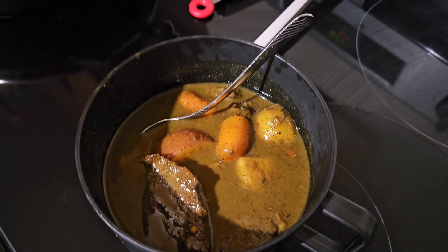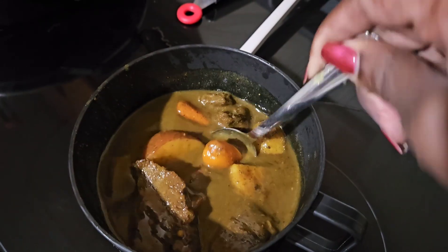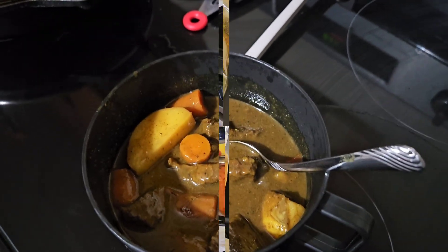Hey guys, let's make some beef curry stew. Stay tuned if you want to see the recipe of how I made this delicious curry stew. All right, let's go.